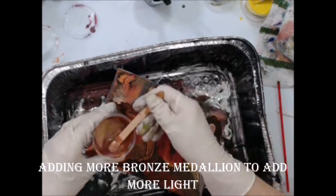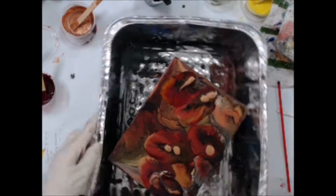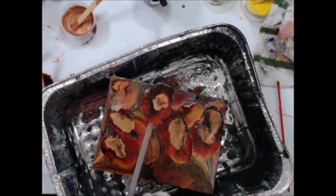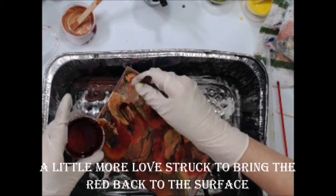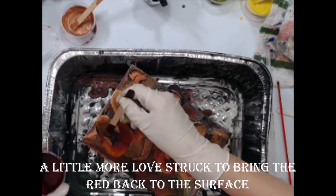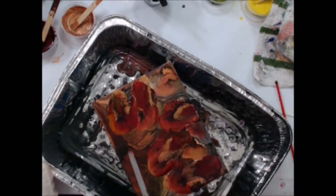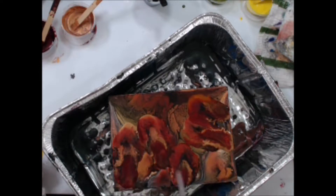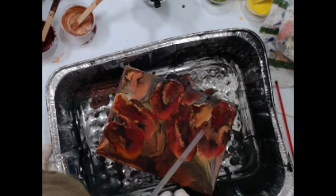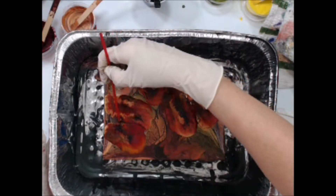Now I am adding more bronze medallion to lighten the colors and using the straw to blow it around. And now I am adding a bit more Love Struck PE to bring that beautiful red back to the surface. Now I am using the coffee stirrer again to delineate the outer edges of the leaves.